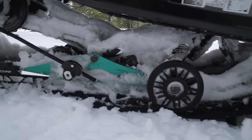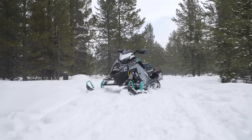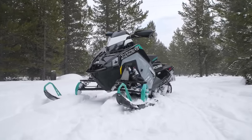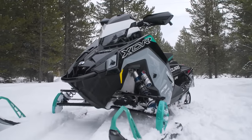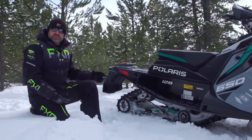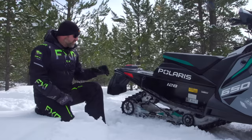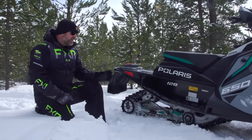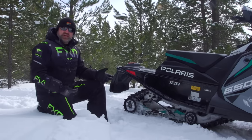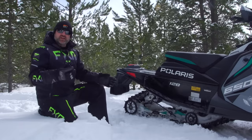Out back you've got a Pro CC skid frame. This is the XCR version of the Pro CC, which means it has all kinds of stiffening bits and pieces and a different four-wheel rear axle. This is a 128-inch sled, and that still confuses some people. It's actually quite simple: this track is a 2.52-pitch track, the drive axle is a different size which accommodates that pitch, and the mathematical result is that it ends up being 128 inches long. It's not because 128 is better or 129 is worse — it just works out that way mathematically, so don't get caught up in the 128.